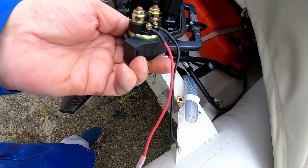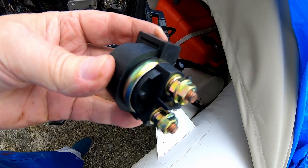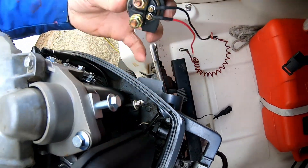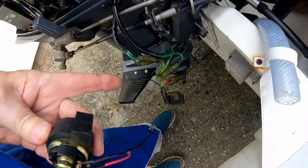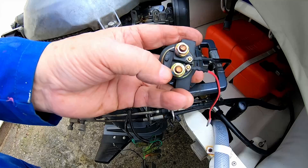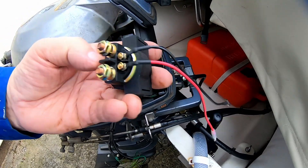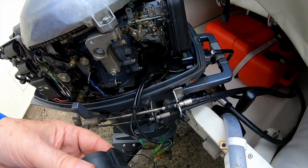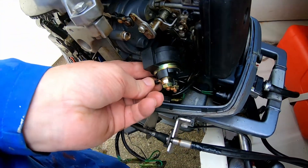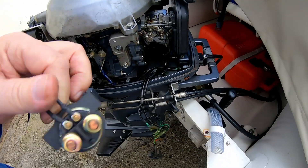This is the starter solenoid. Those are the two terminals — one goes to the battery, the other goes to the positive on the starter motor down there. That red charge cable can come up and go to the same terminal as the battery — you don't have to run it all the way back to the battery, you run it to there and it's connected to the battery that way. There's no connection between these until connections are made to 12 volt. I'll find somewhere to fit this — on the factory one it's fitted just about like that.